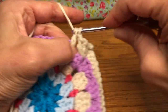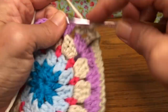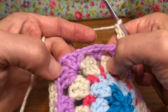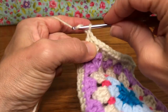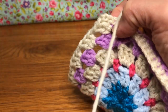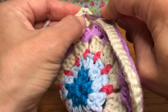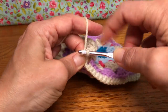Now we do three double crochets and a chain one all the way across. Work in each chain space — one, two, and three, and a chain one. Keep going with three double crochets and a chain one in each space, and we'll meet up at the end. I'm on my last one — chain one — and we want to join at the top of the chain three. So find the third chain of the beginning chain three — one, two, three — right here.